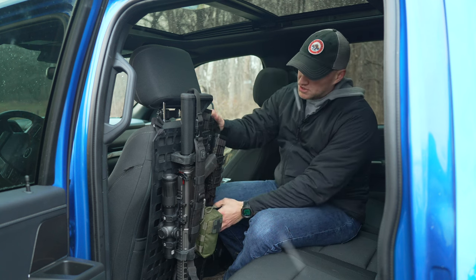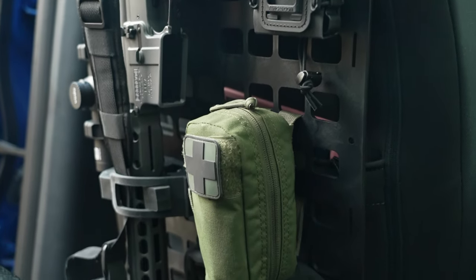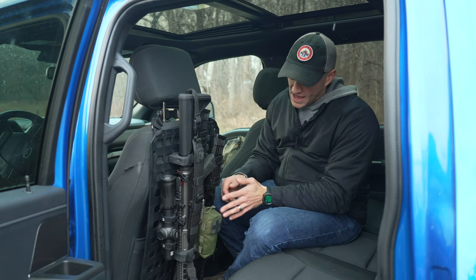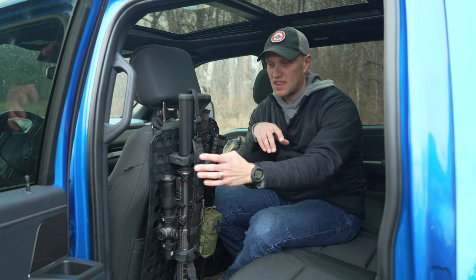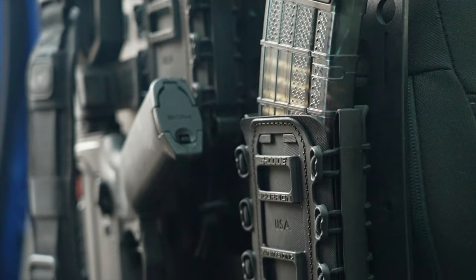When you get the box from Gray Man Tactical, it comes with just a backer plate that you can attach any type of MOLLE to. But what they also have is an aluminum-type square that goes in the back, and then it backs up for these clamps and also these G-Code mag holders.